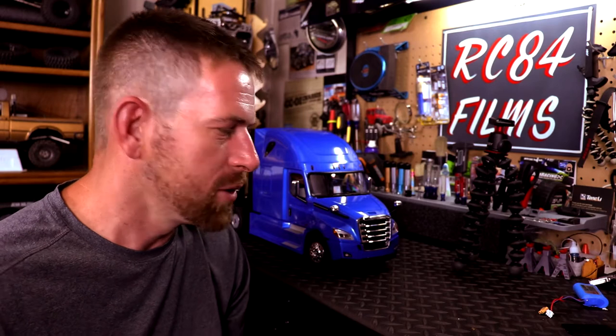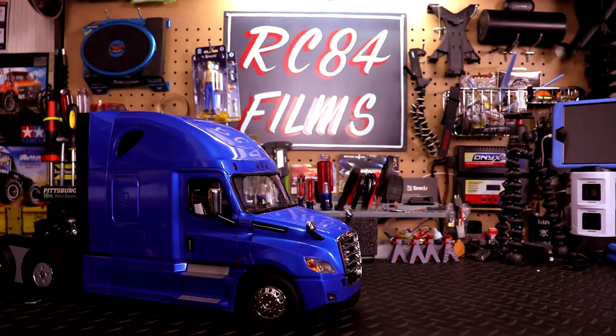All right, let's go ahead and pop the battery in and try it out here at the workstation, maybe outside too. The batteries are installed — let's go ahead and fire this thing up.